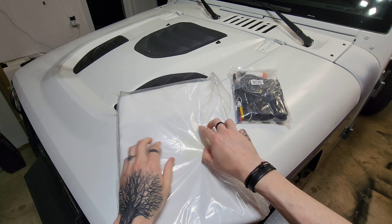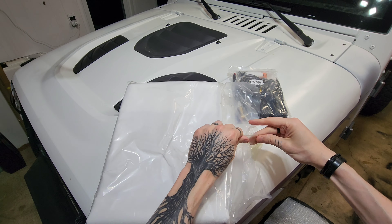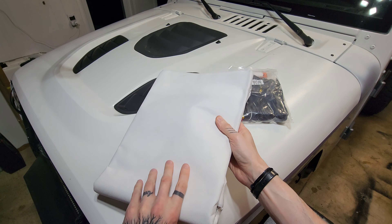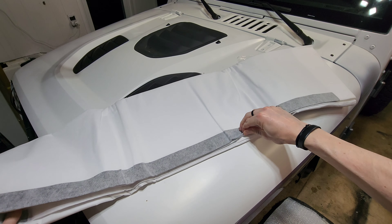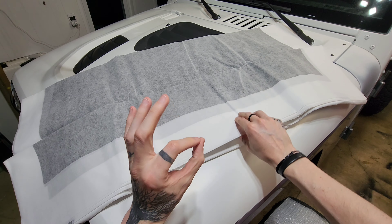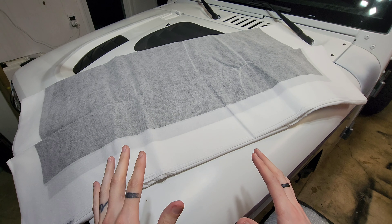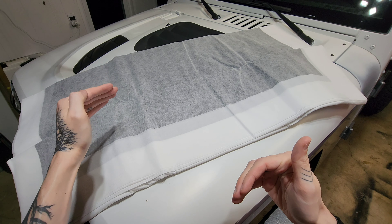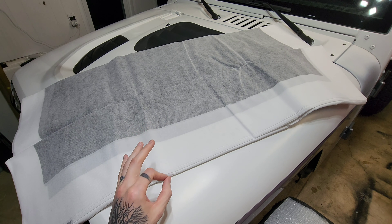So this is the mat that you're going to have to lay out on the floor. This is what's going to allow you to adjust the camera system — it's got some lines on here and you'll be able to get the camera situated so that it shows the lines just correctly. That way you've got a good stitch, because that's exactly what it does: it takes the front camera, the rear camera, and the driver and passenger sides, stitches them all together, and this mat helps you get that stitch just right.